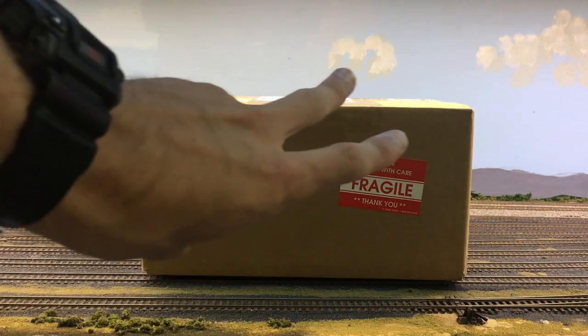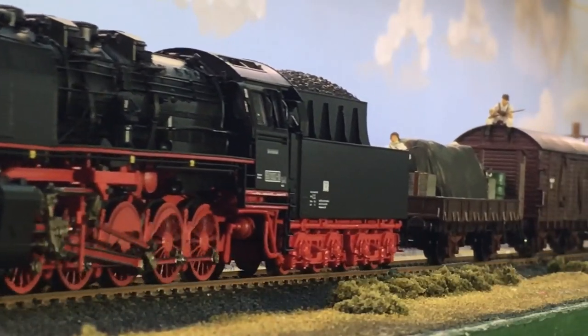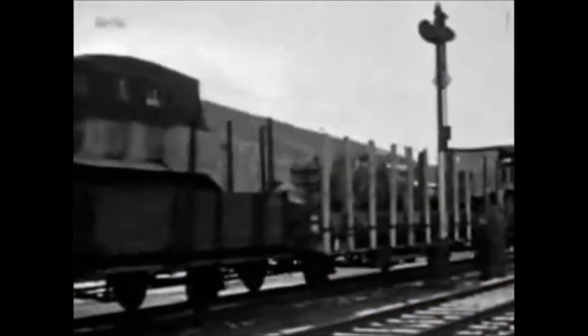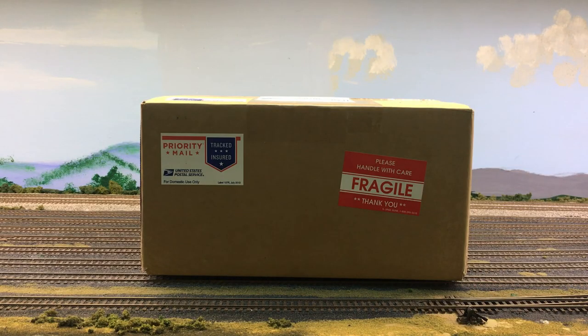Hey guys, welcome to part two of our German Wehrmacht train build. Today is an exciting day because part two is always really what makes or breaks a series. We're able to put together episode two here of our series.